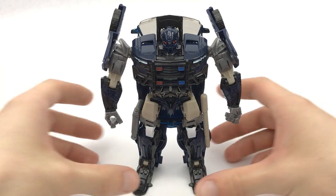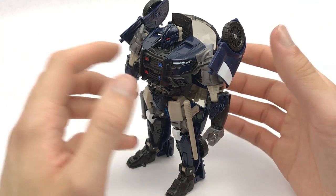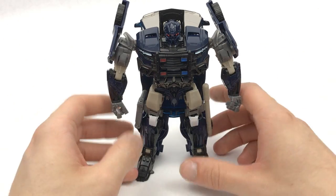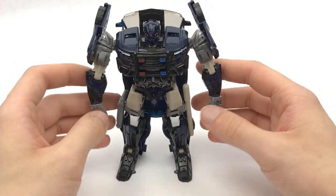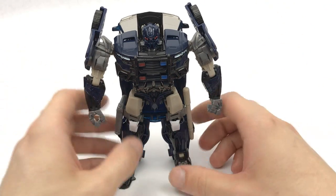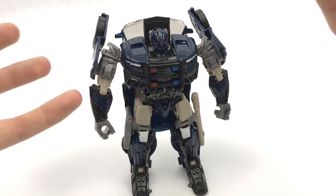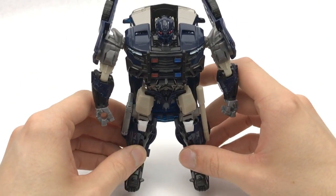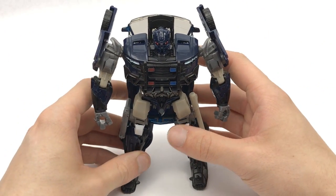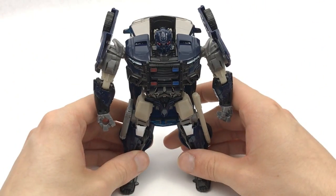Overall I definitely think that Barricade is actually one of the best movie Transformers that we've ever gotten. He's really, really simple to transform, has an awesome robot mode and awesome vehicle mode, and comes with epic accessories. I definitely love those little quirky bits like the 'protect and serve' knuckle dusters and the 'punish and enslave' inscription in vehicle mode. Maybe a Voyager class would have allowed for better transformation and a much more accurate version to the movie, but as far as a toy goes I think this is fantastic, especially for the price. I'm glad it's a deluxe because it means you can really easily get your hands on a Barricade.